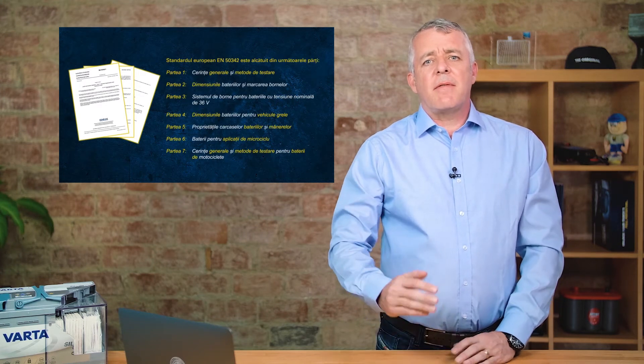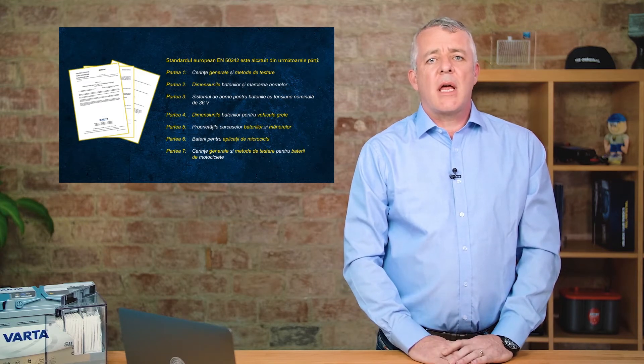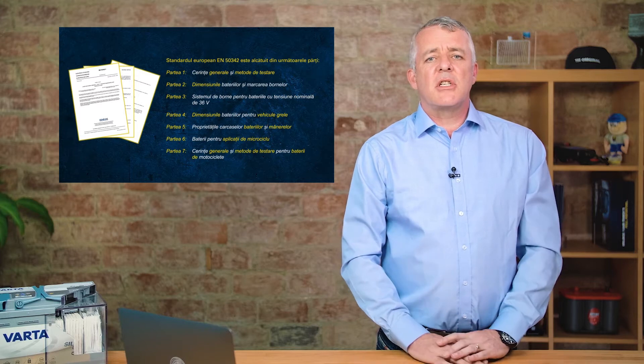The EN standard consists of seven different parts. Part one covers general test procedures and processes for batteries, and Part six was introduced in 2015 to cover start-stop batteries.